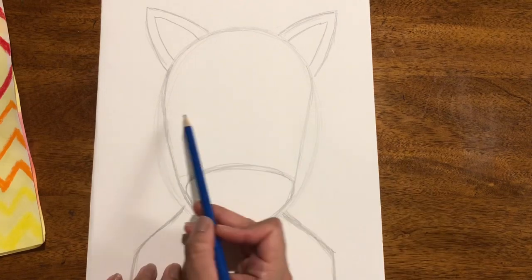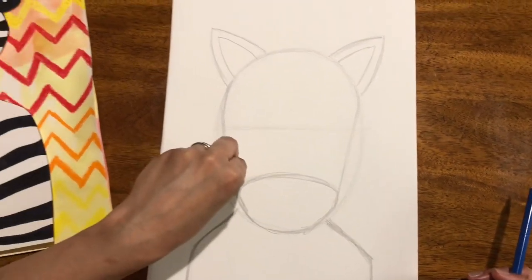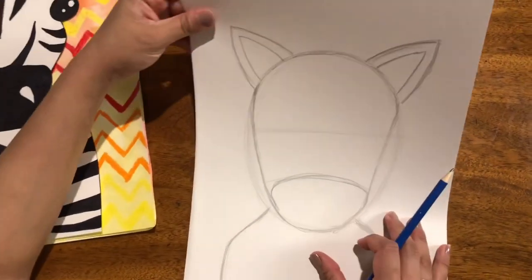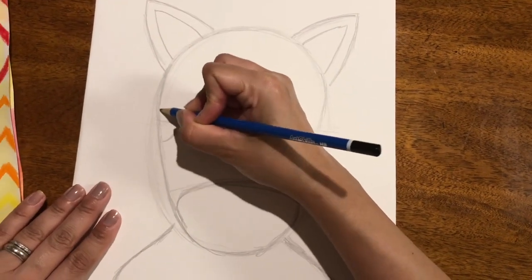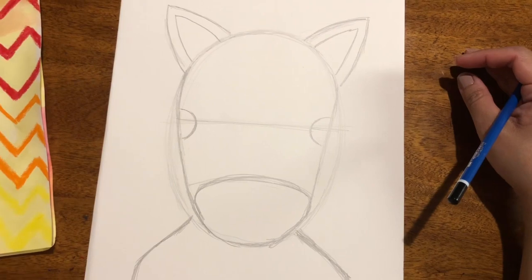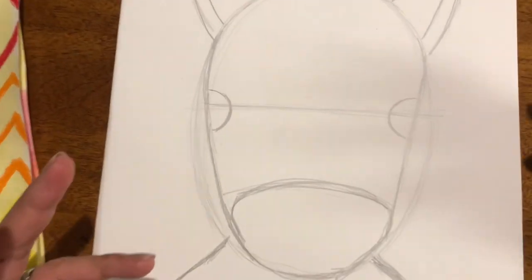So now we are going to make the eye level a very light line right about here, so that you don't end up with one eyeball by the cheek and one eyeball by the ear — we want to make them equal. Then I'm going to make a curvy line here and a curvy line here. It is up to you what size you choose for the eyes. I always tell my students: the bigger the eyes, the younger the animal or person will look because they just look like a baby face.